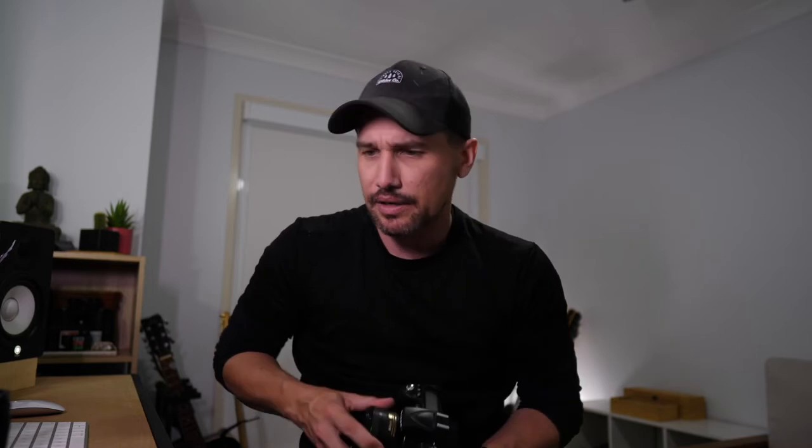Okay, let's move on to the next lens. So we've got our prime — now we've got a zoom lens. Lens number two is the 18-105mm f3.5-5.6. It's a variable aperture zoom lens.